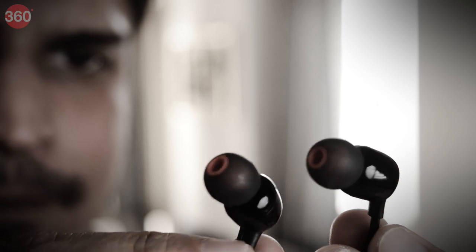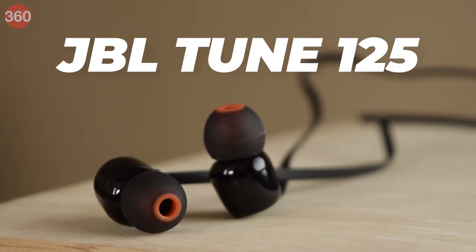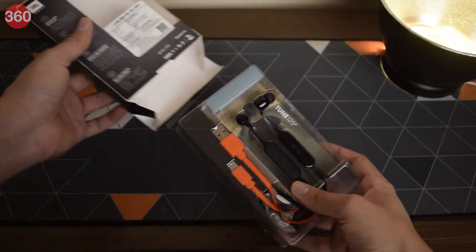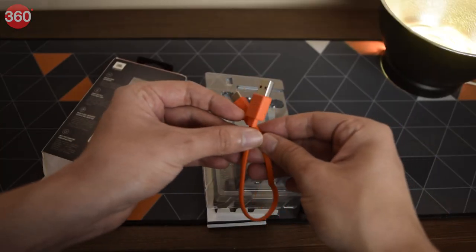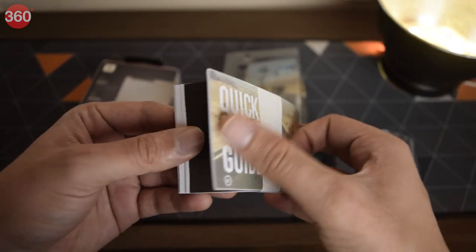So now it's time to unbox them, check out the tech and hear them out. Unboxing the package reveals the pair of Tune 125BT themselves, along with a charging cable, two more pairs of ear tips, and some manuals and warranty leaflets.